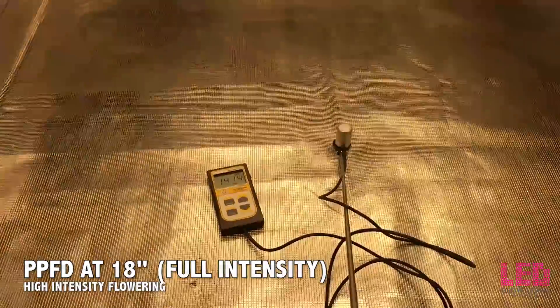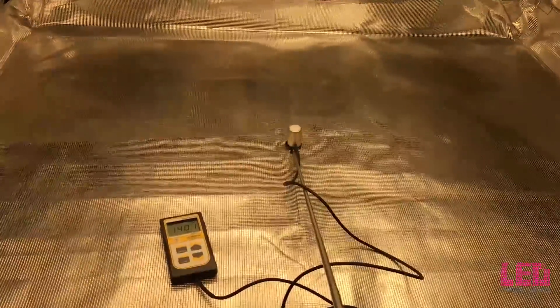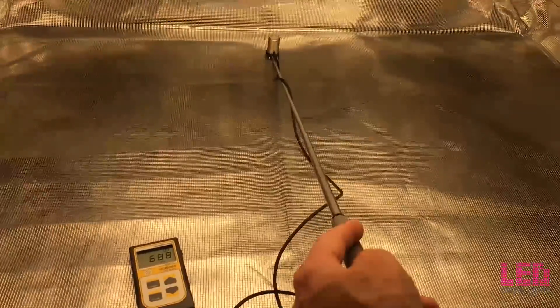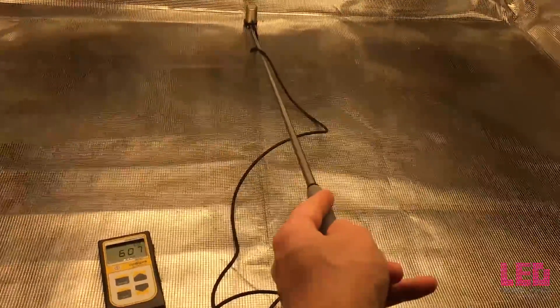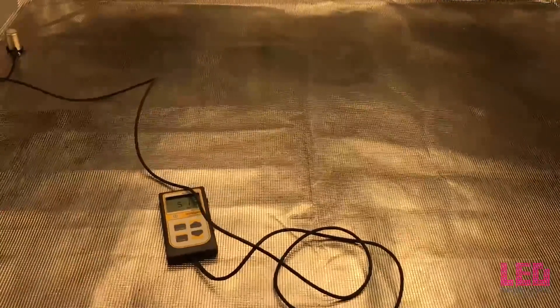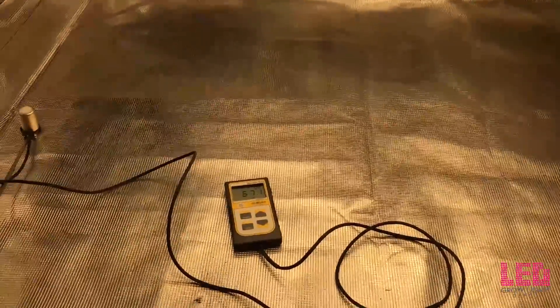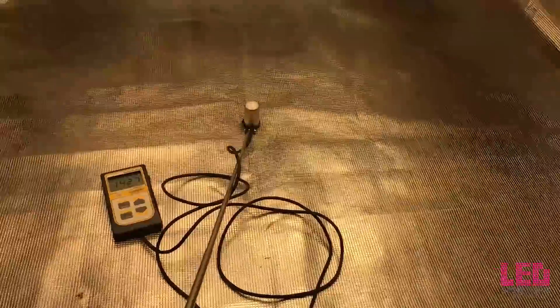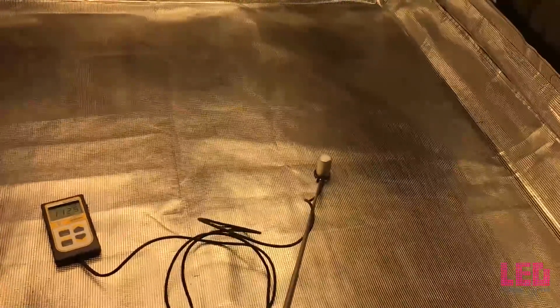The last reading is at 18 inches — 1,400 PPFD in the center. That might be a little bit too close for flowering. As we go to the edge it drops to around 600, and in the corner, always the lowest, right around 400. So uniformity is the lowest at this distance and the intensity might be too much for flowering. I probably wouldn't go over 1,000 PPFD unless you really know what you're doing and are using CO2, since you could potentially burn your plants.